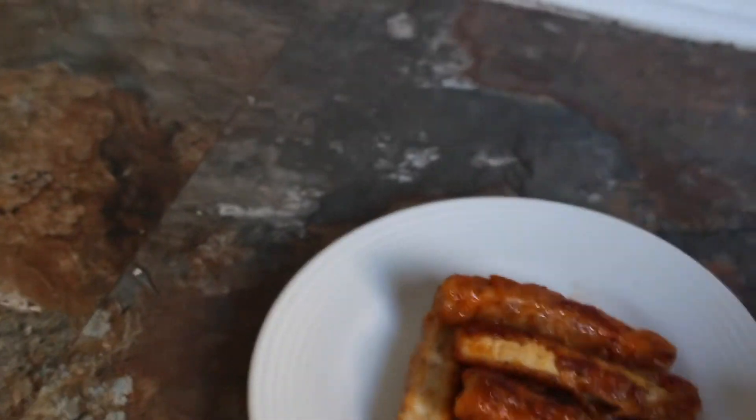And there we go my friends. Now let's see if I can go find someone to taste test these for me.